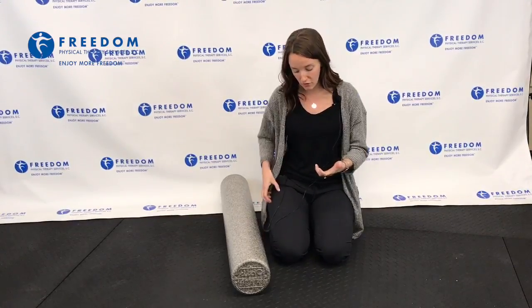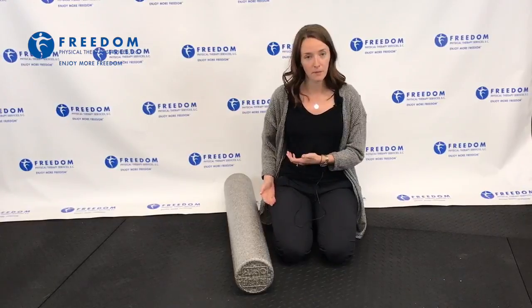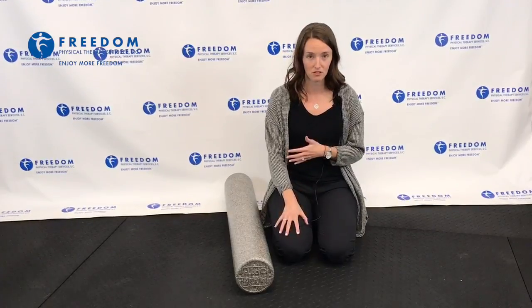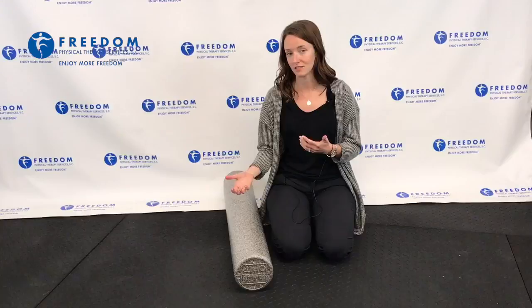So I usually tell my patients to focus along the front portion of their leg. If you imagine where the seam of your pant leg is, you want to go just in front of it along the outside portion of your quadricep muscle, which is that big thigh muscle. When you release along that area, it helps reduce and take some tension off the IT band.